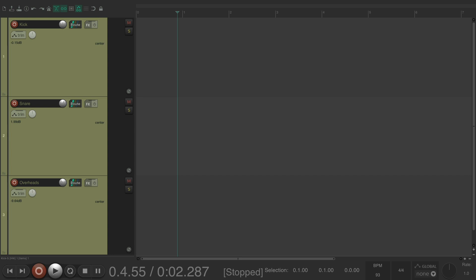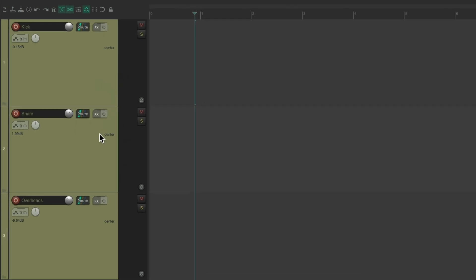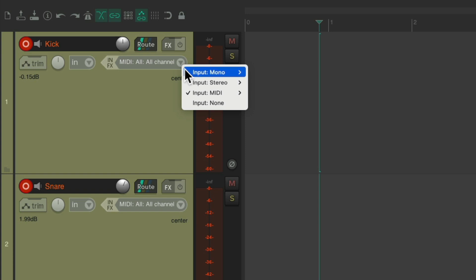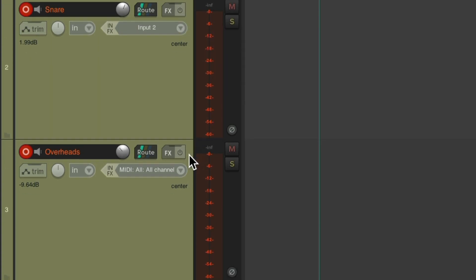I've prepared a bunch of tracks so you can see the proper recording levels we should be shooting for, and I'm going to show it to you in Reaper. I have a project set up here and I've already created some drum tracks. I have a kick, snare, and a pair of overheads with two inputs — one for the left and right. I'll put them into record by dragging the record button and change the inputs on each track. For the kick, I have the microphone plugged into input one. For the snare, it's plugged into input two. And for the overheads, I'll use stereo because I'm using inputs three and four.